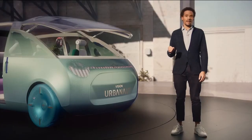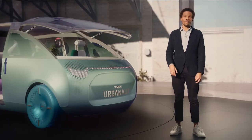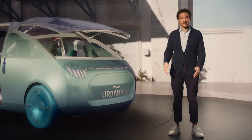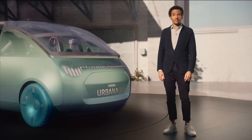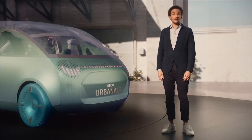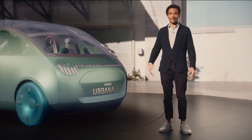This is it — the Mini Vision Urbanaut. To design a vision like this is only possible with the collaboration of a fantastic team of creative minds, and I'm really happy to have such a team. Thank you very much. If you'd like to know more, watch the unveiling and the making of the Mini Vision Urbanaut. Thank you very much, and see you. Bye-bye.